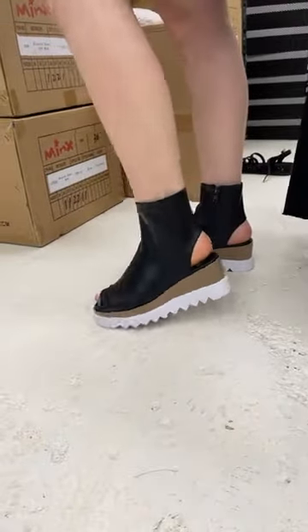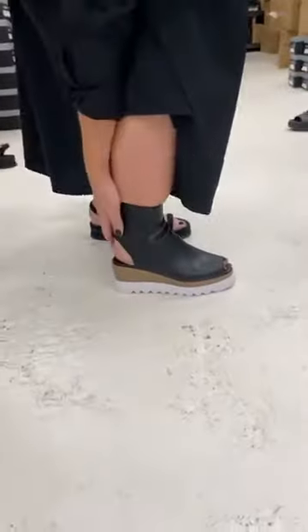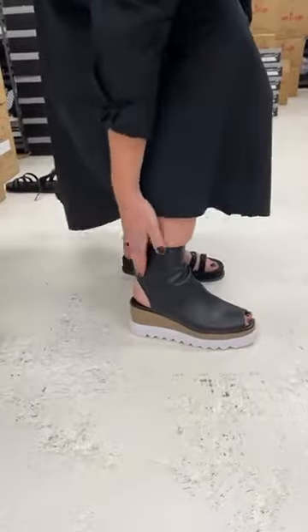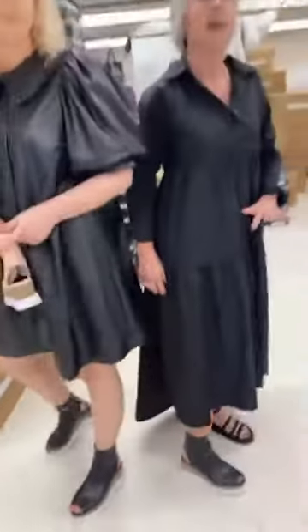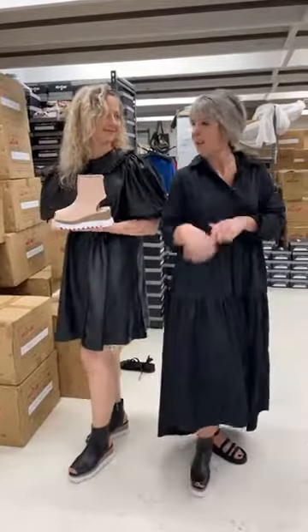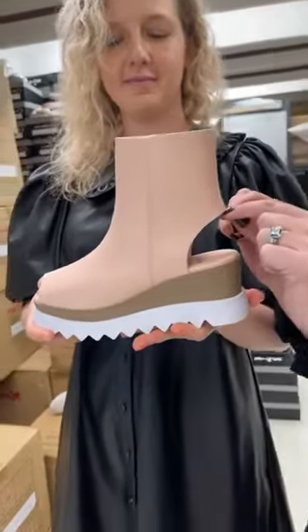One thing I would say about this boot — this booty — the longer I've got it on the better it's feeling. But you do feel it quite firm through this heel area, because that is what holds your foot in place when you're walking. As you wear into it, it does get more comfortable. It's just an unusual feeling because you're not used to having that back heel area out and exposed.